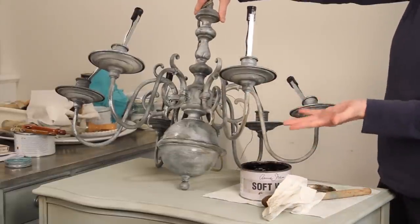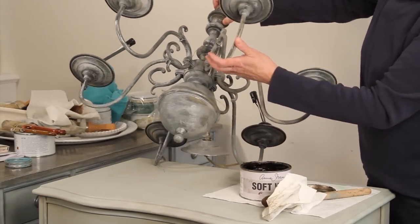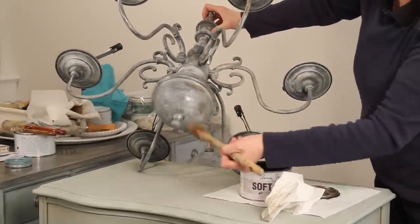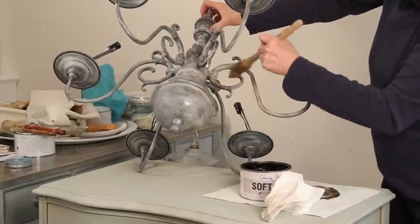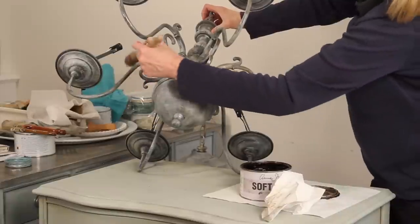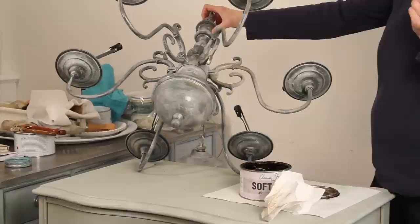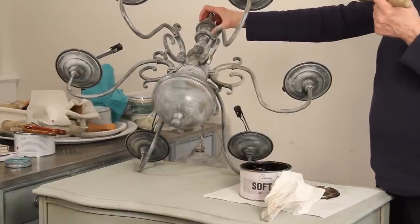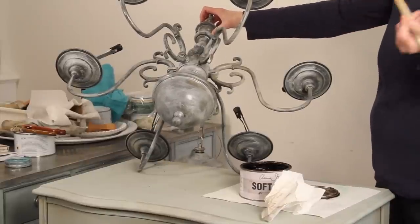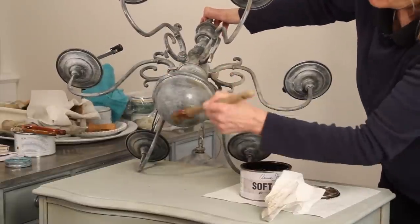One thing to keep in mind is when you're looking at a chandelier, you're going to be looking at it from below, so you don't want to neglect the underside. If you see a little bit of brass showing through, I don't think it matters — it just gives it a nice quality. Also keep in mind when having a chandelier installed, there's usually a little touch-up needed. You can take your brush and just touch up where need be if it chips.